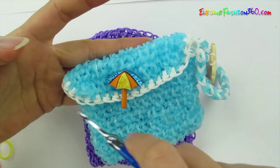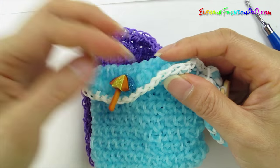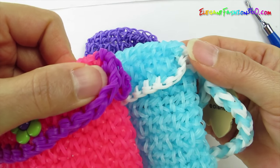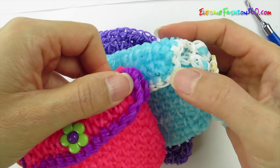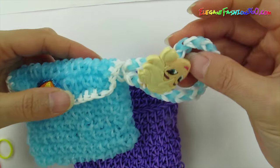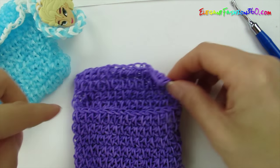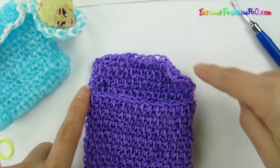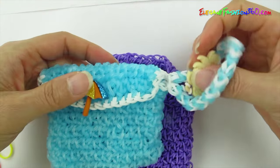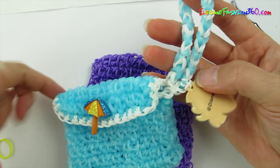Now we're going to make the border in different colors. For this one I use single band for the border; for this one I use double band for the border — that's the difference. It's up to you, you can use single band or double band, they all look pretty cute. Now if you want to add your braces on this side, you start from this side. If you want to add them on the other side, start from that side. It's up to you depending on your personal preference for which wrist you want it on.